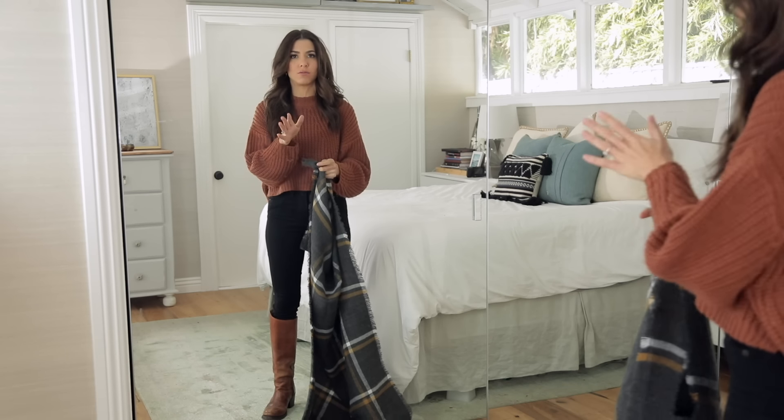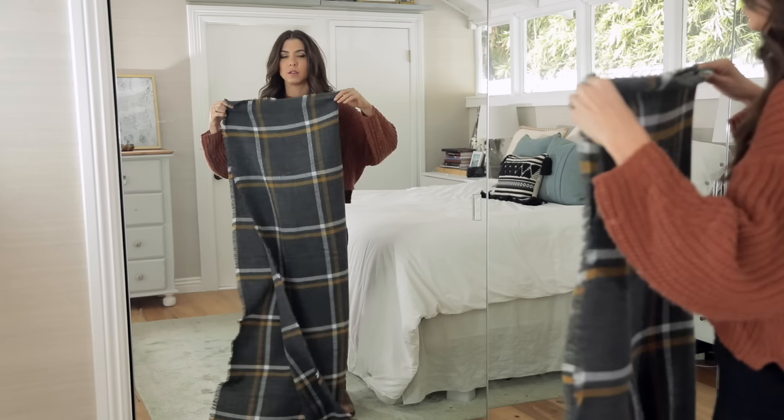You just want to make sure you get one of those big ones. You don't want a skinny scarf — you want a nice, big, hefty blanket scarf. They're great for traveling and they're super versatile. I'm going to show you not only all the ways you can style them as an actual blanket scarf, but also how you can make skirts — short skirts, long skirts, asymmetrical skirts — and dresses. There's so many things you can do with this one piece. I'm dying to know what your favorite one is, so let me know in the comments section.